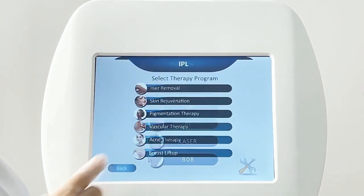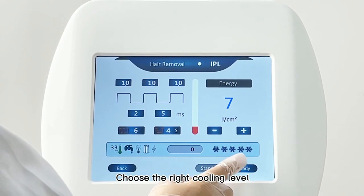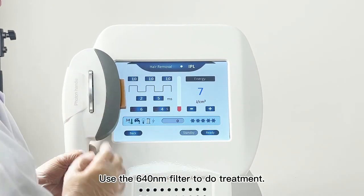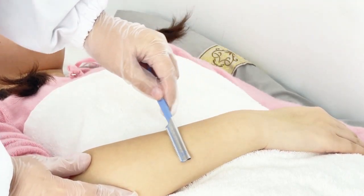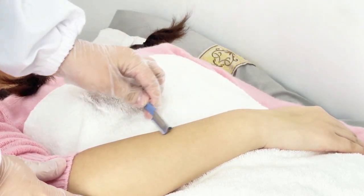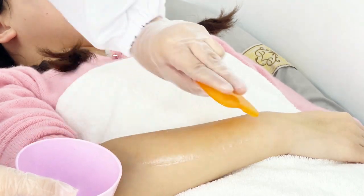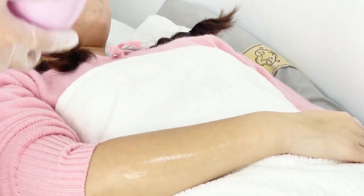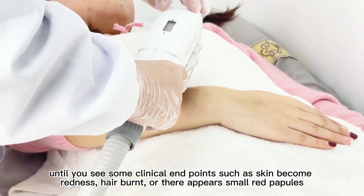IPL hair removal: adjust energy from low to high, choose the right cooling level, click ready, and use the 640nm filter for treatment. Apply cooling gel and pass for 5 times until you see clinical endpoints such as skin redness, hair burning, or small red papules appearing.